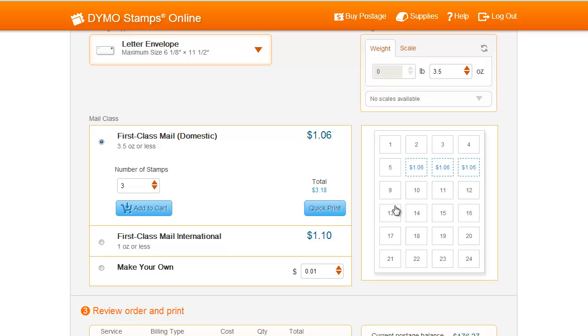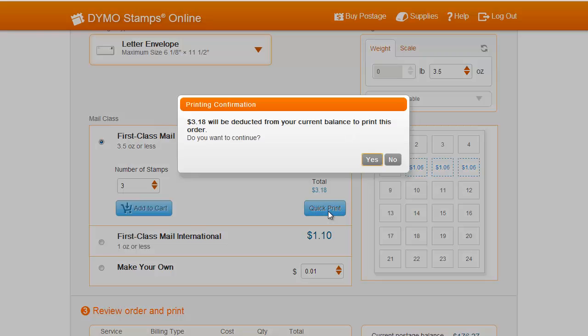You are now ready to print using the Quick Print option. Hit the Quick Print button, and you'll see a pop-up alerting you of the amount to be deducted from your postage balance. Hit Yes to continue.